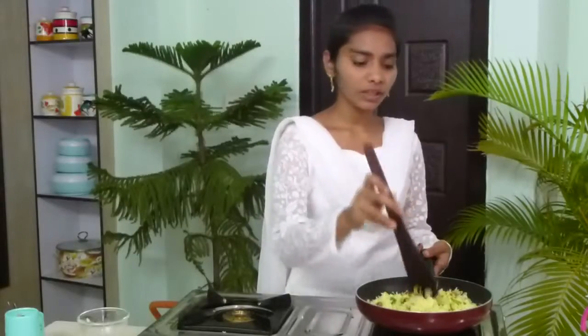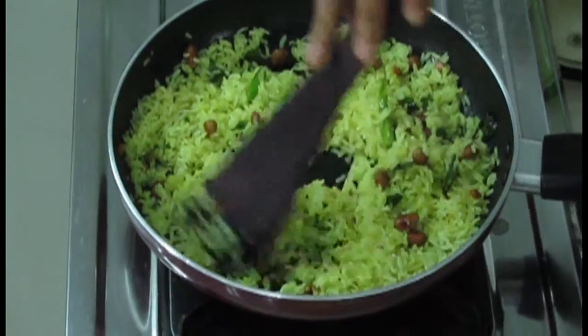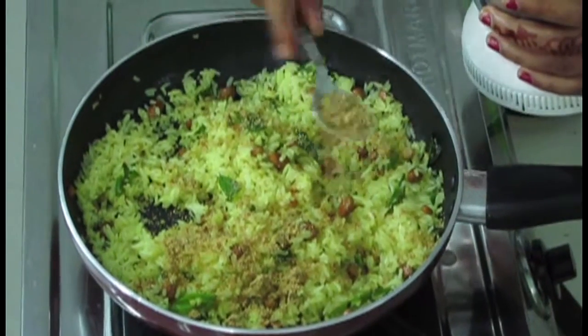Now I am going to mix it. If you do it like this, the color of the turmeric powder will coat the rice also. Now everything is mixed well. Cook it like this for two minutes. Now two minutes are finished. The sesame rice is almost cooked. And now I am going to add the powder — firstly I had roasted dry chillies and sesame seeds and made that powder. I am adding one and a half tablespoon of it. And now I am going to mix it.